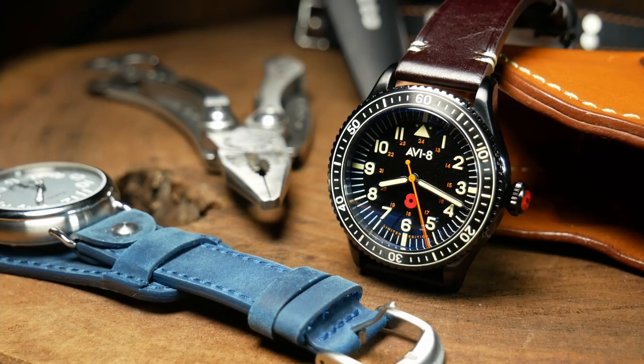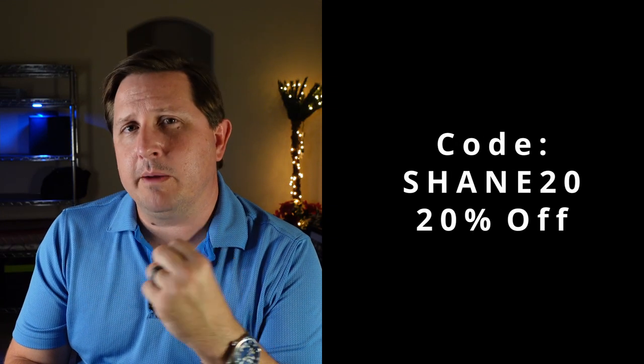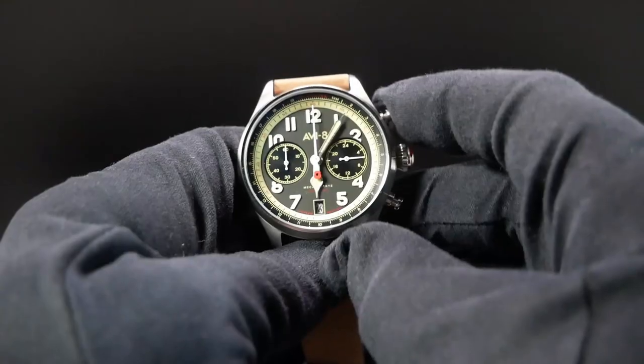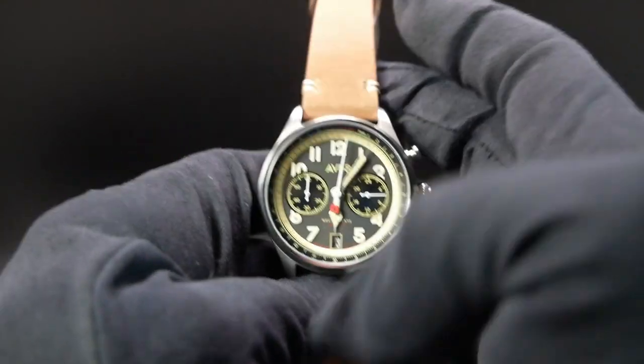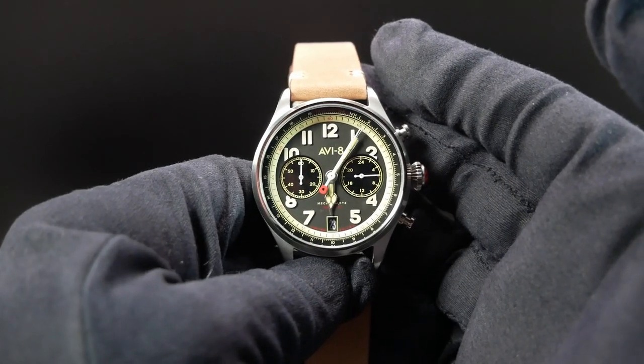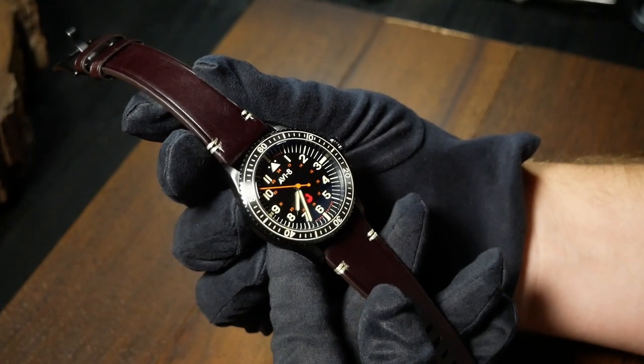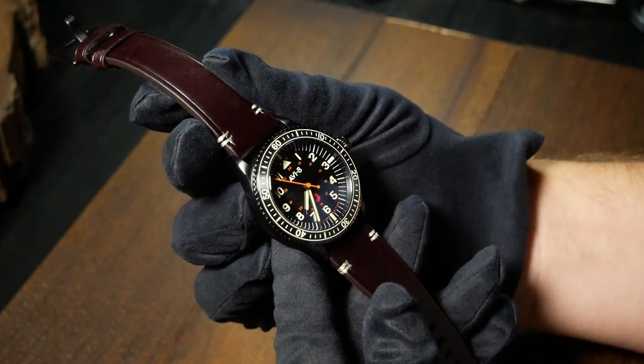The MSRP is about $285 US for the Chronograph and $150 for the three-hander. But as this is Aviate, there are always discount codes floating around — there's one at the very top of their webpage giving you 20% off, bringing the price to $228 and $120 respectively. That isn't too bad for a mecha-quartz chrono, but maybe a touch high for the three-hander, even with the sweeping quartz movement.